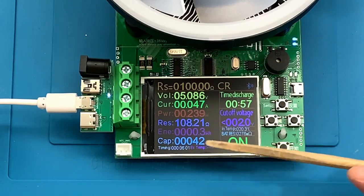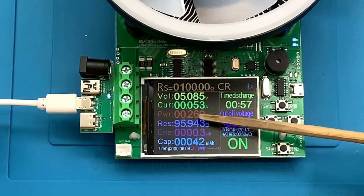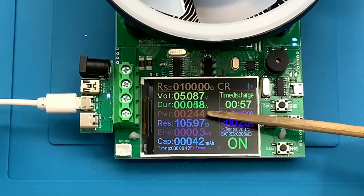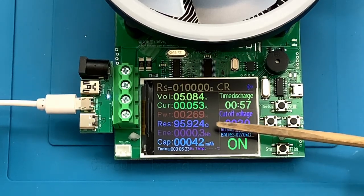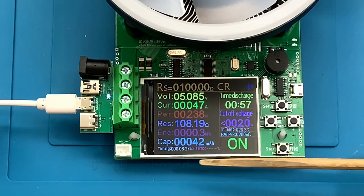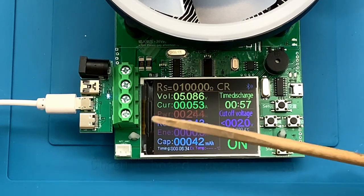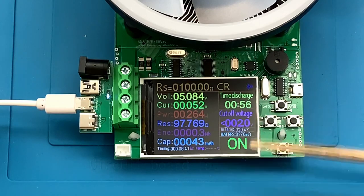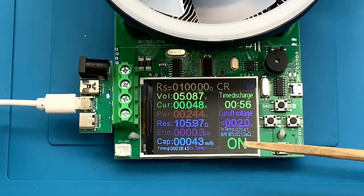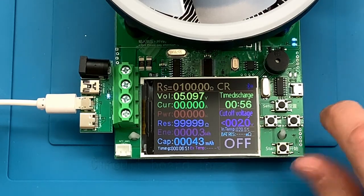That's how the constant resistance mode works. Because we're using a power brick, the power readout of about 250 milliwatts makes sense. But the total energy, capacity, and runtime readouts aren't really relevant here, because there's a theoretically unlimited amount of energy since this is connected to mains power. So we're just looking at how the constant resistance mode works. Let's stop that — that was constant resistance. Now let's look at a different setting.